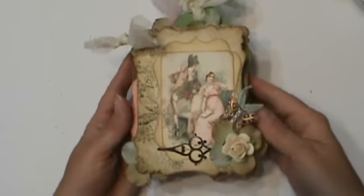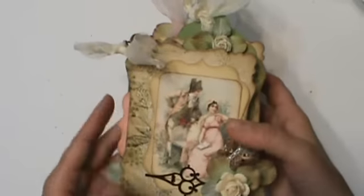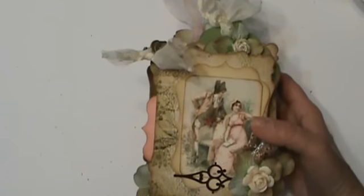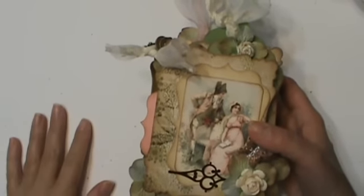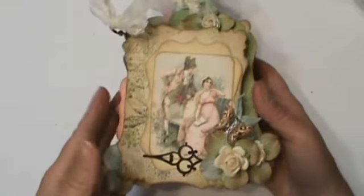Hi everyone, Misty here with Shabby Beautiful Scrap Booking. I'm here today with another little mini album that I just completed using this week's featured digital collage sheet — you know what I mean — and you can purchase it on my blog.